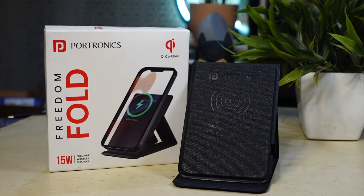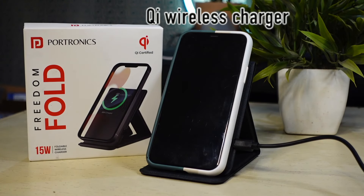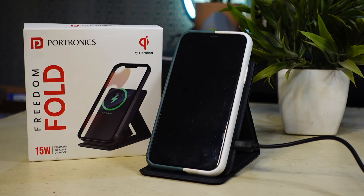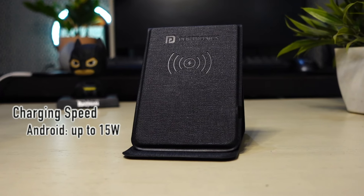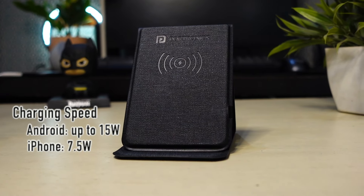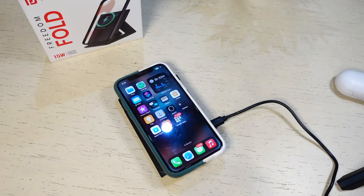The Freedom Fold supports wireless charging speeds ranging from 5W to 15W. It is a Qi wireless charger, so it can be used to charge all devices including smartphones, earbuds, or smartwatches that support Qi wireless charging. While it charges Android phones at up to 15W speed, the speed drops to 7.5W for iPhone. You can comfortably place the phone on it from any direction when the charger is folded.